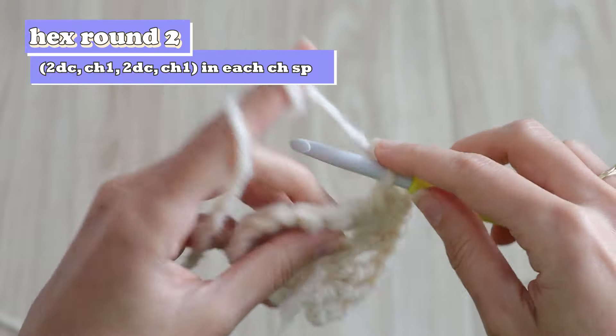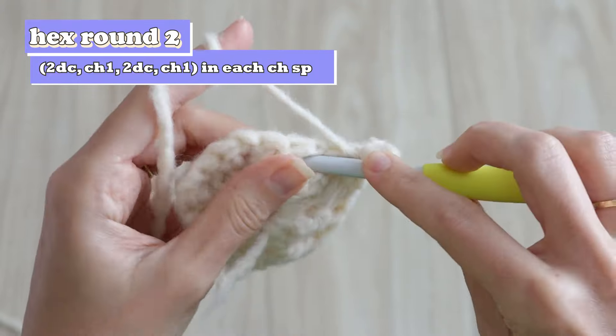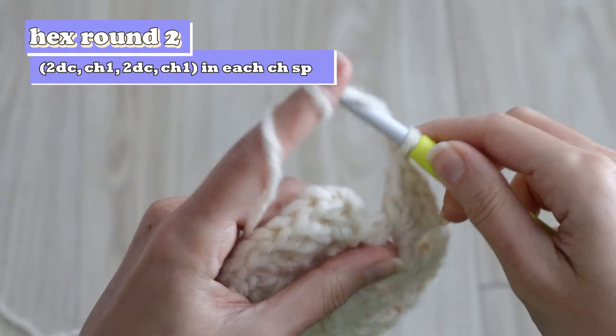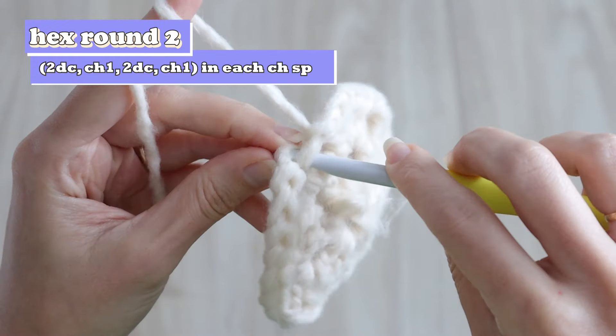Work a corner like this into each chain space of the previous round. And when you've worked back to the start, chain one and slip stitch to the top of your starting chain three to complete round two.